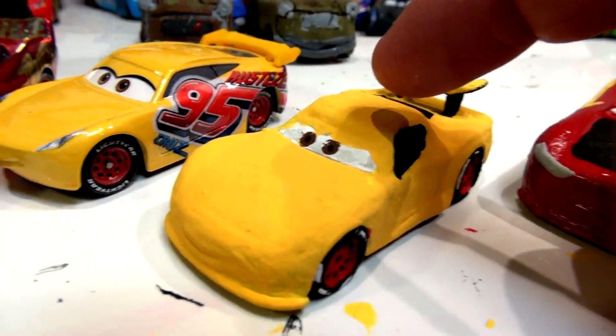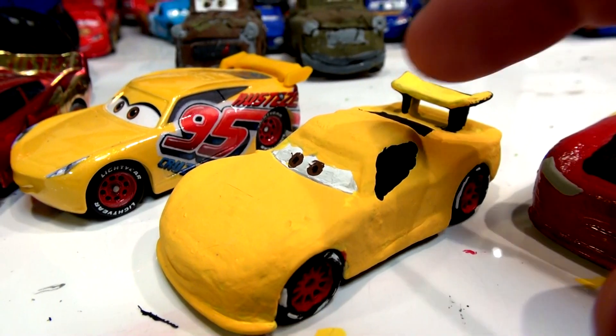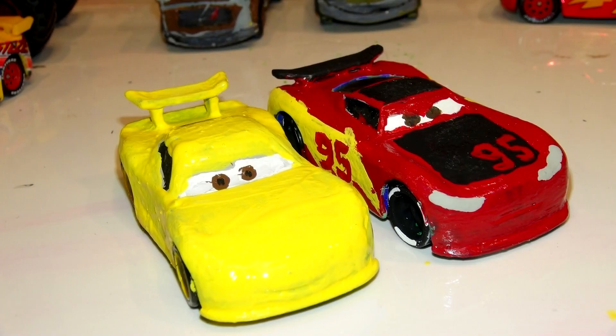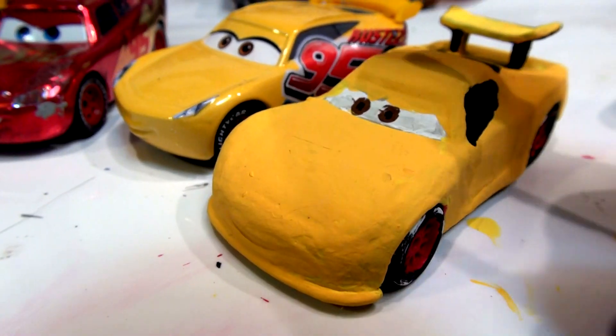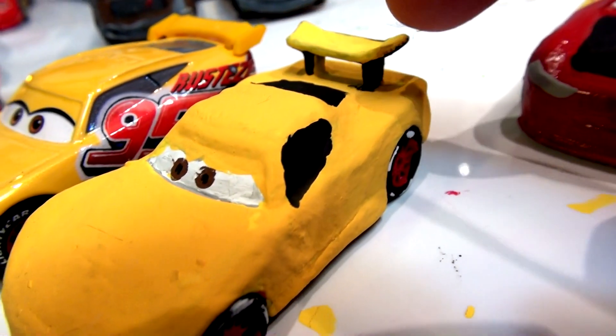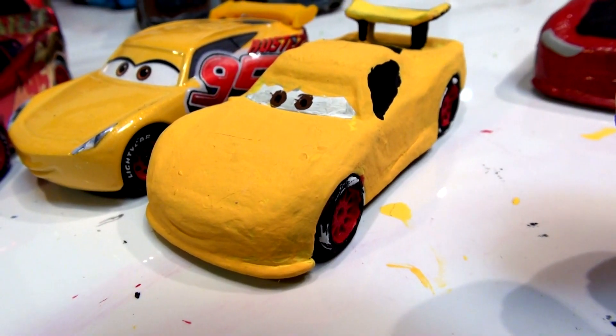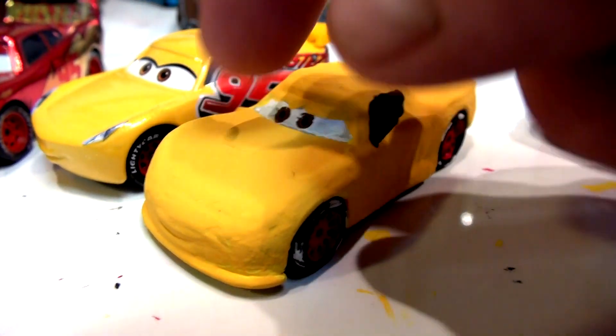I already painted this yellow in the first part, but I came back and did a second coat off camera. There's the original color — I mixed some orange with the paint and I almost got a perfect match. I'm going to put a black spoiler, a black roof, and a black engine hood. When that dries, I'll come back and put the number 51 in here, not number 95.